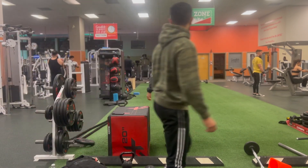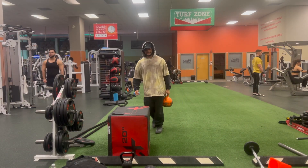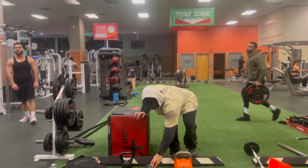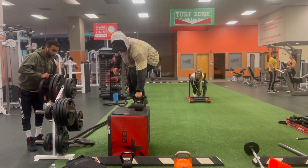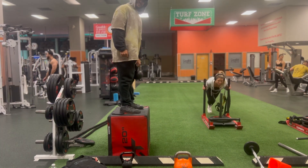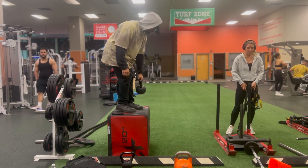For the next exercise, I'm doing Jefferson curls. I don't necessarily need to be this high for it, but it's already set up this way.